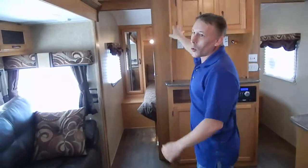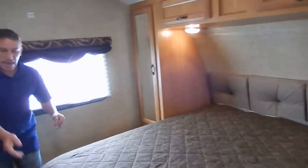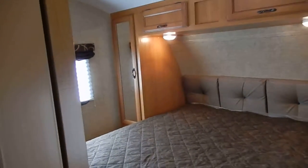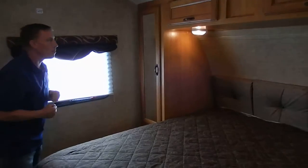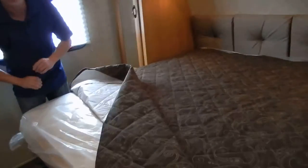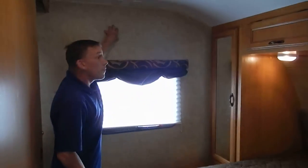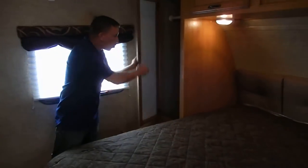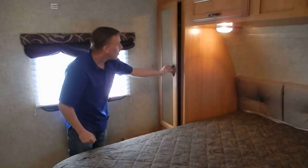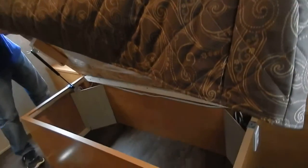Mom and dad have their own private room all the way on the other side of the camper, where they've got a nice, clean walk-around bed. You can actually walk around without having to climb over the bed, and it does have the upgraded pillow top mattress, which is a very nice option. There's a place for a TV in the bedroom, full hanging closets on both sides, reading lights, and more storage down below.